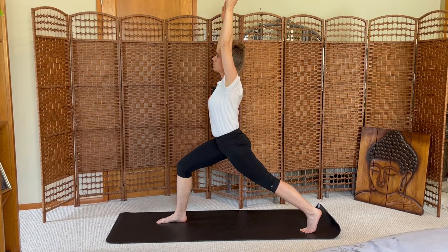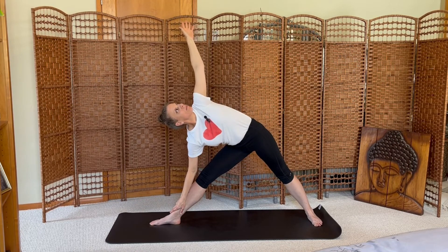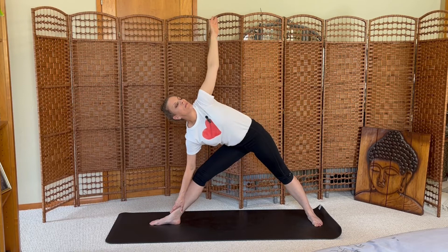Hold for the exhale. Open your arms, shifting into warrior two, bending into the right leg. Right knee to stack over your ankle. Open wide across the collarbones. Shifting into triangle, spin your left arm up to the sky. Inhale warrior two.